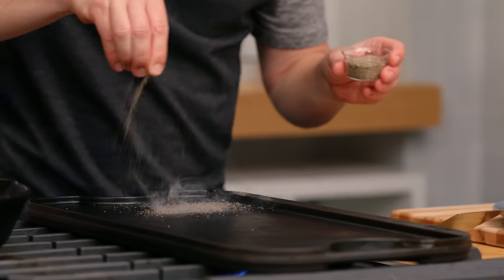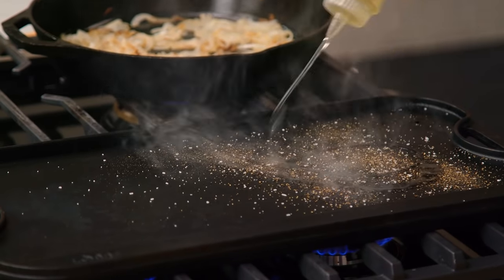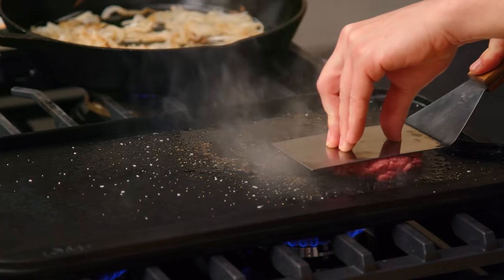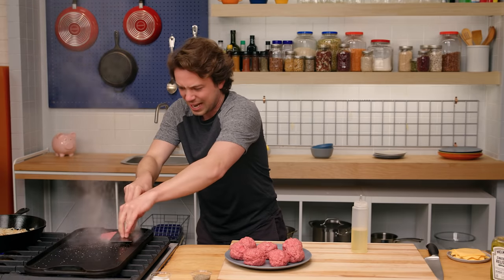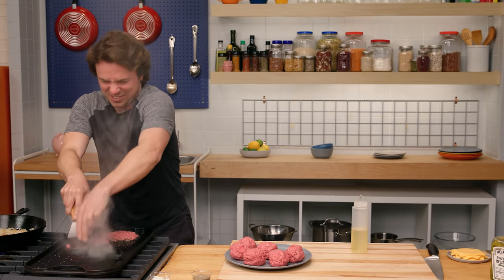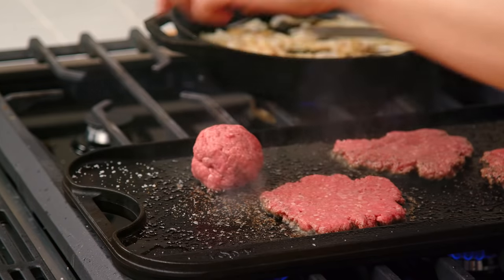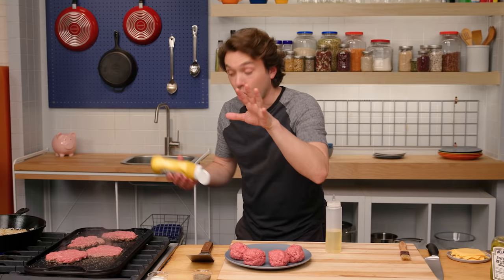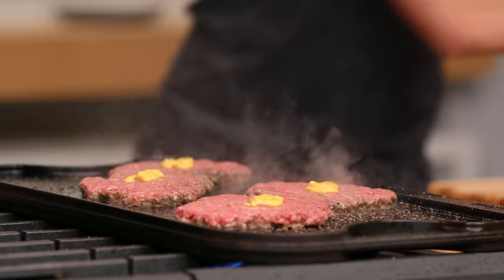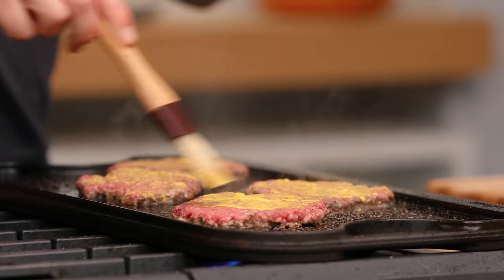We start with some pepper right on there. You can see it's smoking up. Then you go oil. Patty. Smash. Get a really good contact. We're going to cook the mustard onto the other side of these burgers — and this is just another way to use a topping and give it a different ambiance of flavor and color.